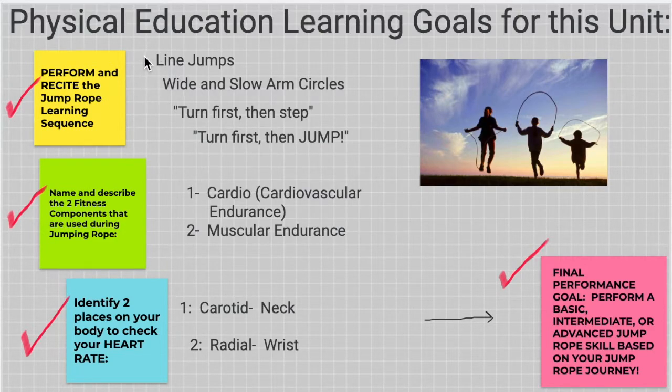First we learn line jumps by putting the jump rope down on the ground. Then we practice wide and slow arm circles, just turning the rope. Then we turn first and step over the rope with our feet. Then we turn first, then jump.